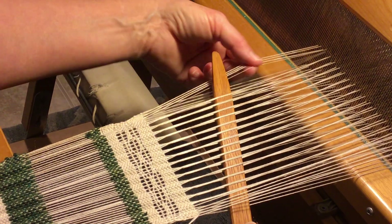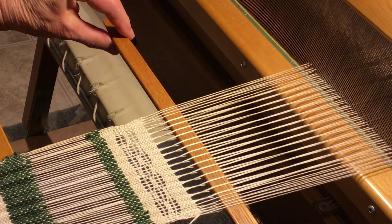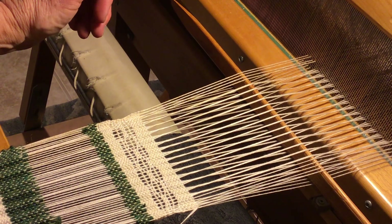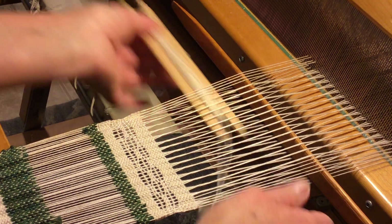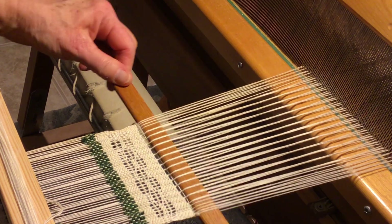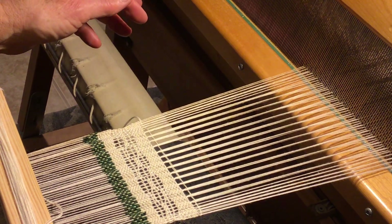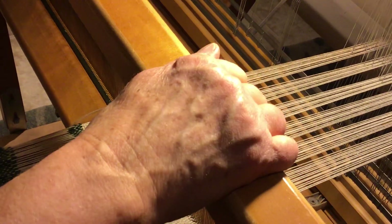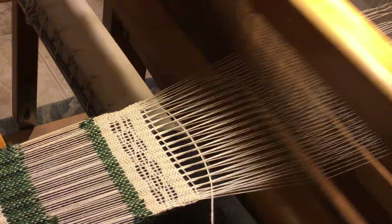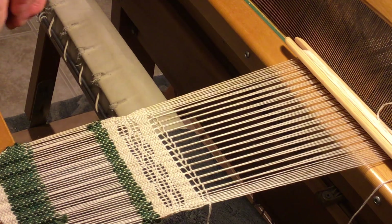Lift that shed up again to get under your selvedge area. Take your stick and open it. Grab your stick shuttle and go through. Give it a beat. Pull your pick-up stick out. Change your shed and go back to the right. Give it another beat. And that's your closed shed leno.